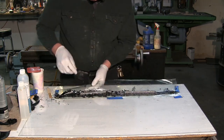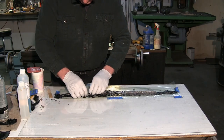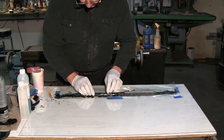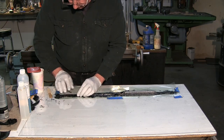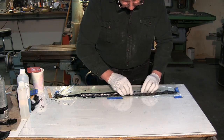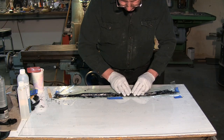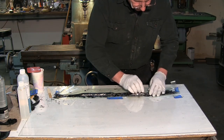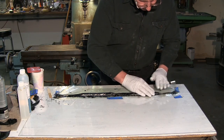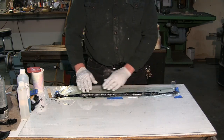This is where that bi-directional glass cloth really helps — it's a lot easier to grab hold of. Basically just want to fold that across and make sure the carbon fiber is wrapped all the way around the core. Now we're ready to put it in our mold — looks pretty good so far.